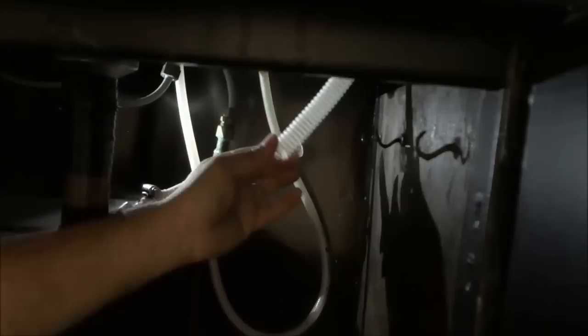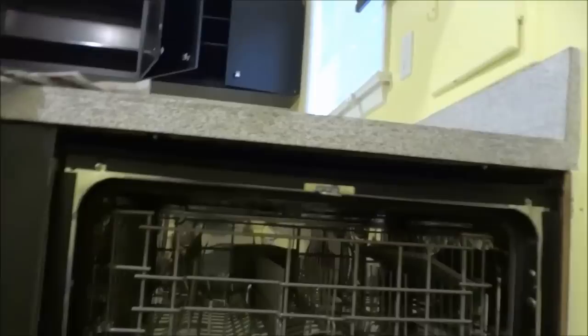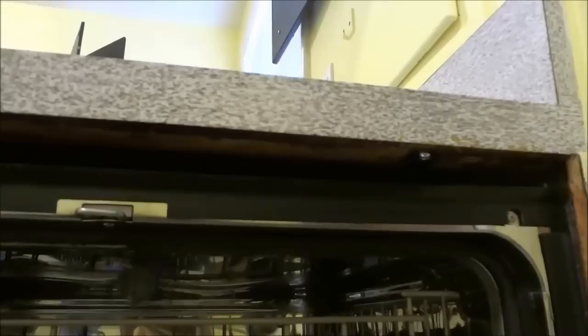The drainage hose has been disconnected and now I can simply feed it through the cabinet. The next step is to remove the mounting screws found at the top of the dishwasher. To find them, open the dishwasher door and you can see that on this dishwasher there are two mounting screws — one over here on the left and one over here on the right. I'm going to remove both of those screws.